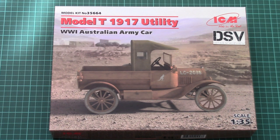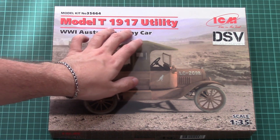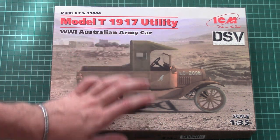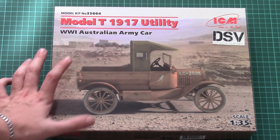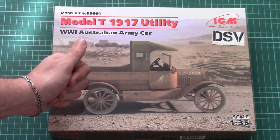Hello everyone, today we have a new video review and this time we will be checking a new kit from ICM. This is a 1:35 scale car and it copies the Model T 1917 utility version — specifically the World War 1 Australian Army car. This vehicle might come in handy for some interesting diorama, be it with a vehicle and a First World War tank, or maybe just a sole vehicle with several figurines.